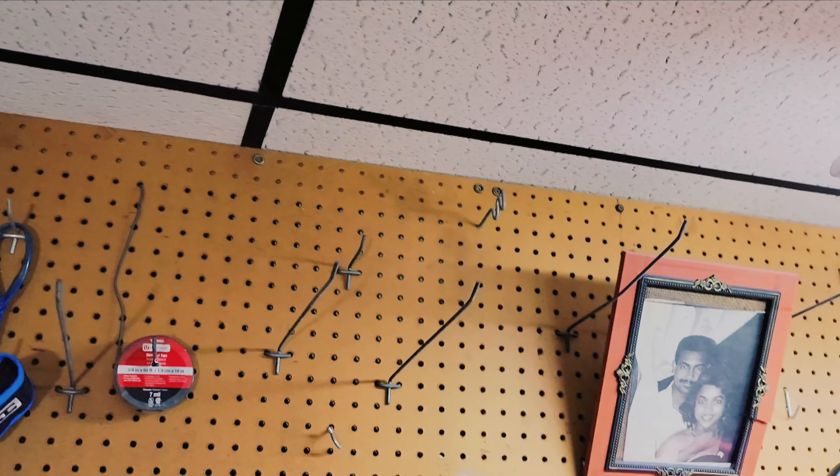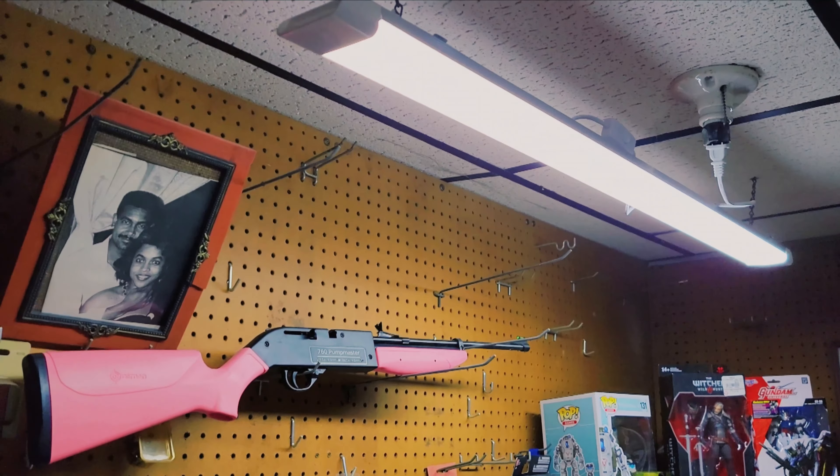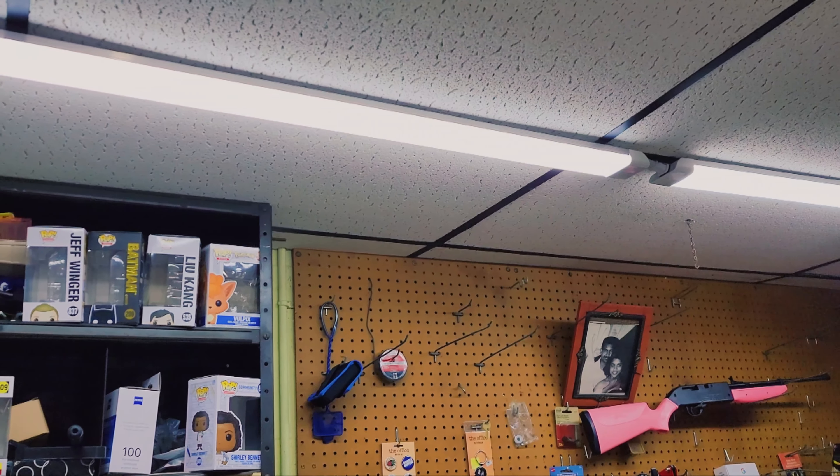It's nice and neutral. I'm thinking of putting another one right across, but I gotta mount it — I'm gonna try to figure it out. Give me a few and let's see what I come up with. And this is the final product.